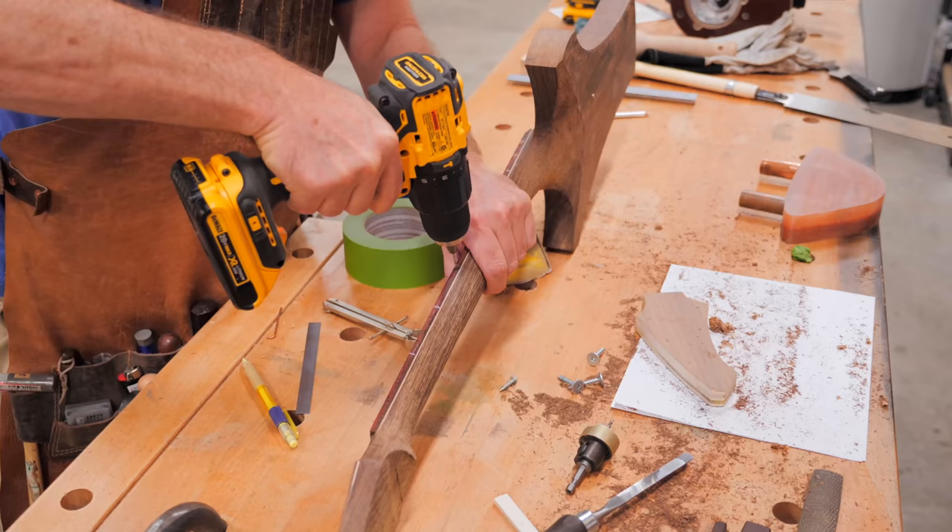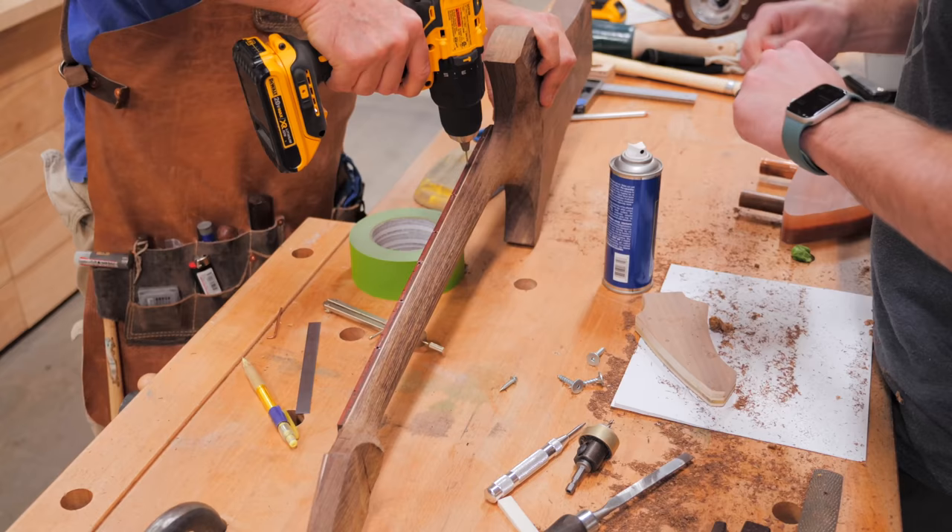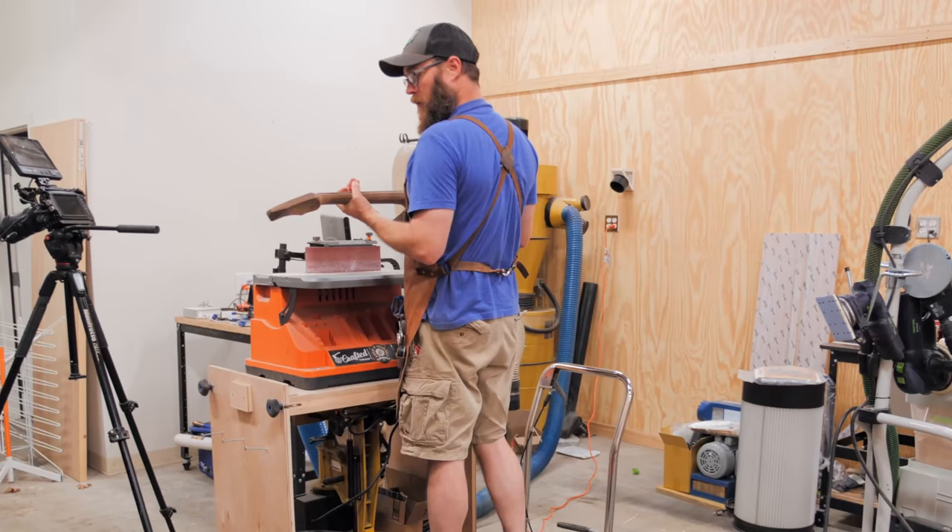Once the glue dried, we could work on the side dot markers, which we made from more of that Romex wire. We pre-drilled holes for these, drove in the pieces of Romex, and then sanded them flush - and I personally think these look awesome.